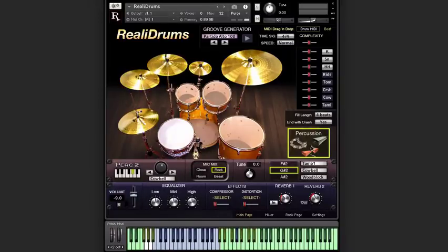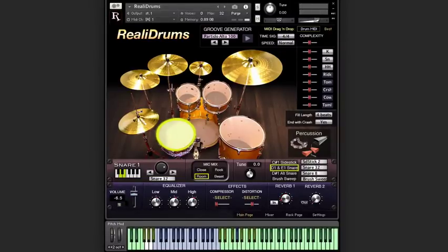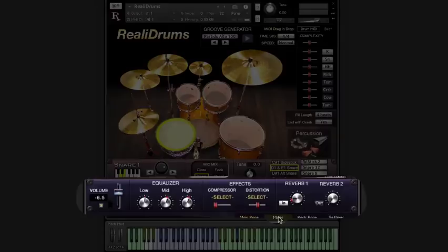With percussion, you've got three positions, and for each you have a choice of a few tambourines, cowbell, woodblock, and a couple of other sounds. So as you can see, you get a lot of drum sounds. Not only do you have four mix options for each drum, but you have other options as well. The first one I'll mention is the tuning knob for each drum. Don't overlook this because it's a lot more useful than you might think. And then we have the usual suspects in the mixer channel strip.